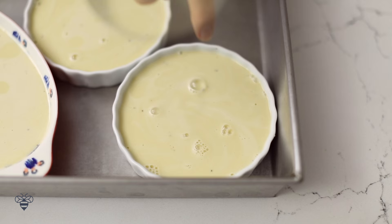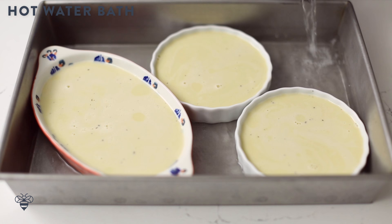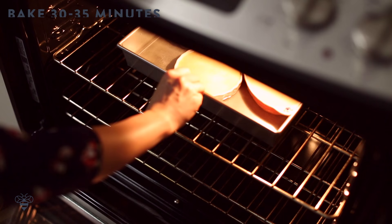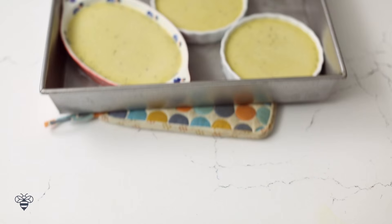Now I'm going to preheat my oven to 325 degrees. I'll transfer my mixture into ramekins or crème brûlée dishes and place them in a hot water bath. A water bath provides moisture in the oven so that the custard doesn't develop a rubbery texture and film. I'll pour enough hot water into the pan to come halfway up the sides of the ramekins, and then I'll bake them for 30–35 minutes until the center is slightly jiggly.